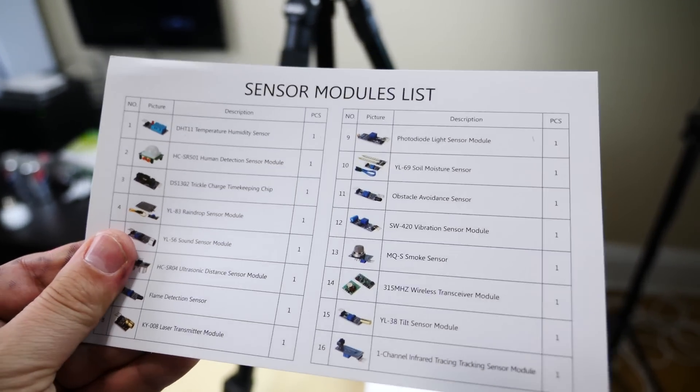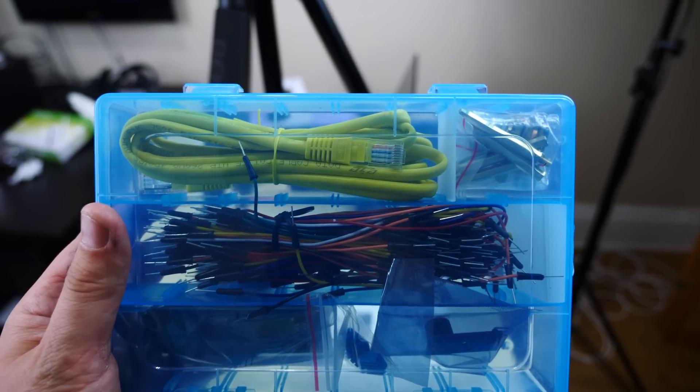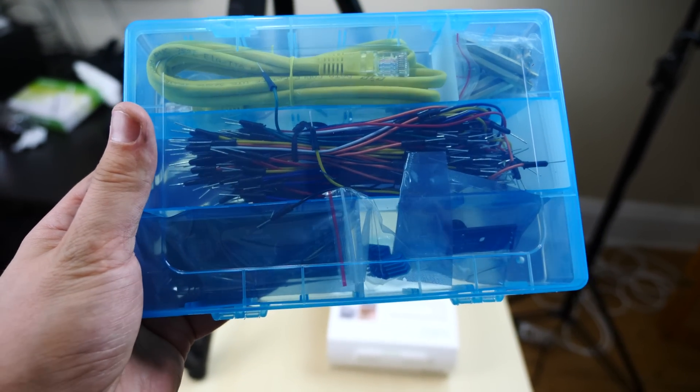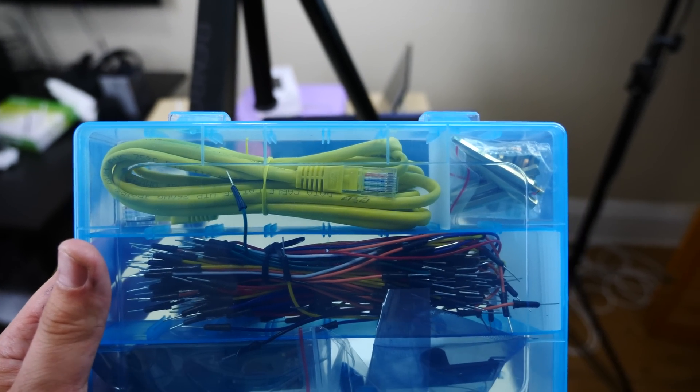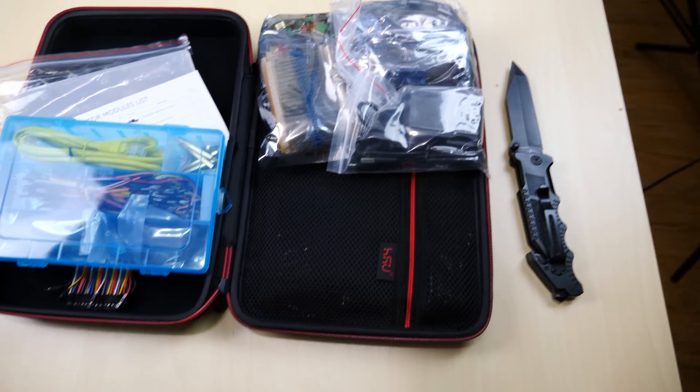This is the sensor module set — it's all the sensors and modules that come in this kit. As you can see you've got a lot of different things, more of those plugs, a Cat5 cable, a lot of different stuff. So this is just an unboxing — we're going to do a full review of this kit.